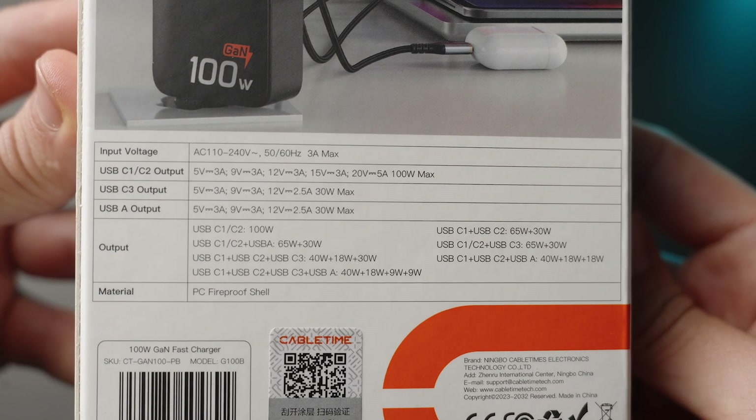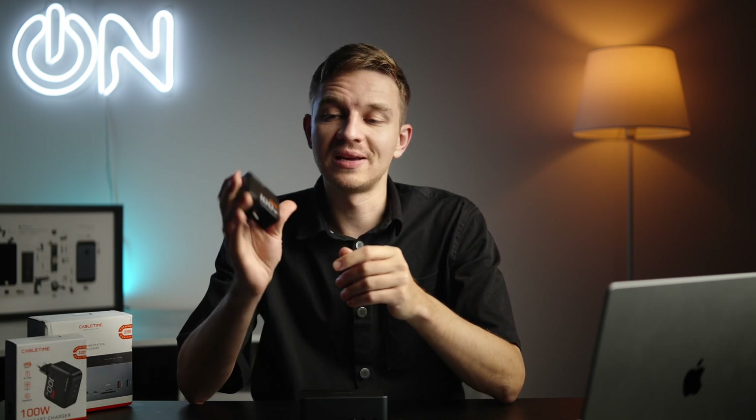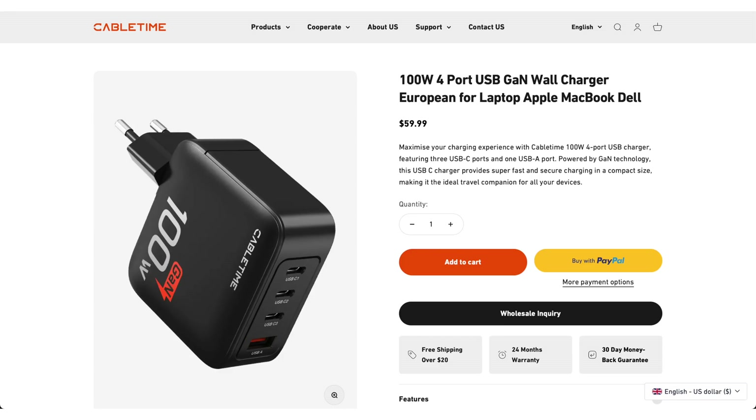Keep in mind that the more you plug in, the lower the wattage you'll get. But all in all, it's super lightweight at 220 grams — a really great GaN charger for travel, trips, and vacations. Highly recommend it. The price is around 60 bucks, but CableTime does have occasional discounts on their website, so keep an eye out.